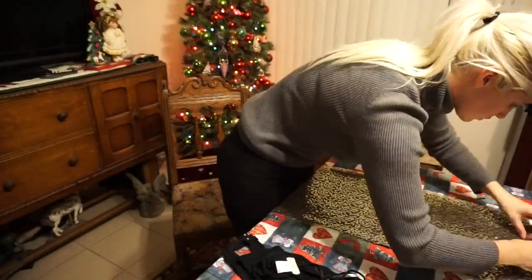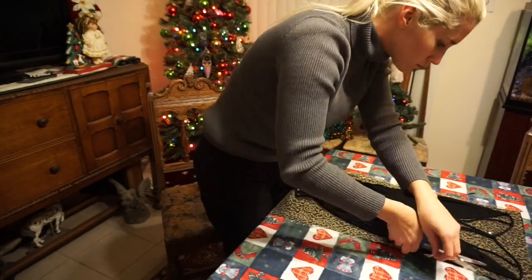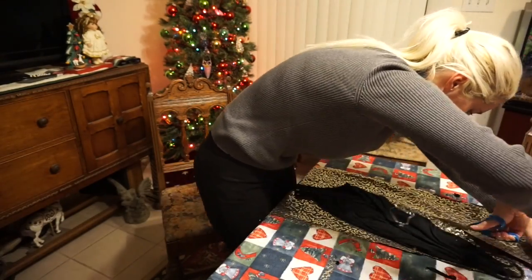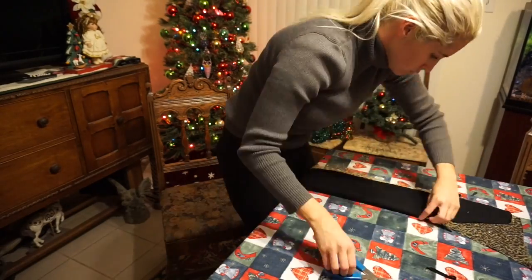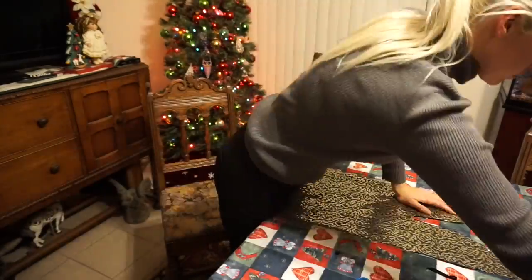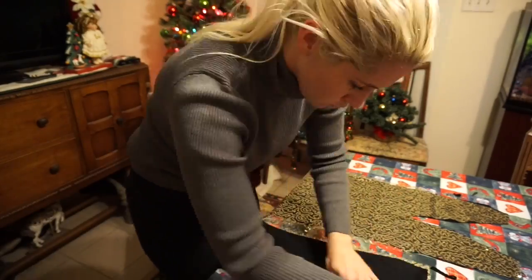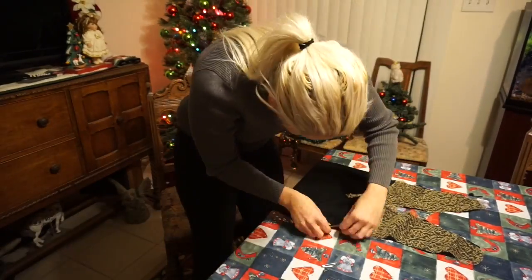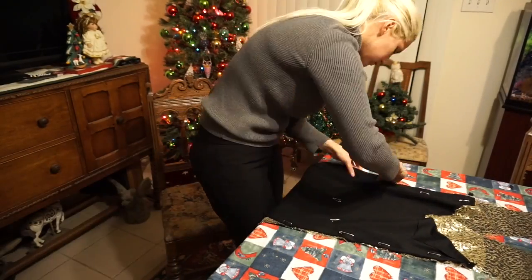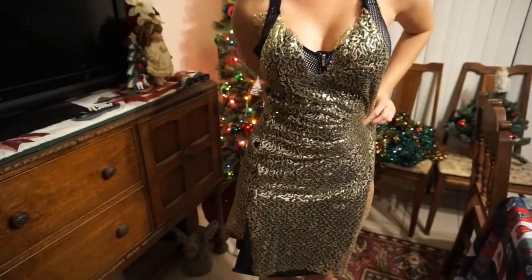For the front, I have a black onesie with a deep V and I love that look, so I'm just going to trace it around the front of the dress to know how deep I need to go. Then I'm going to pin the front and back of the dress together, sew the sides, and that will pretty much be the whole thing — then I just have to put the mesh on.